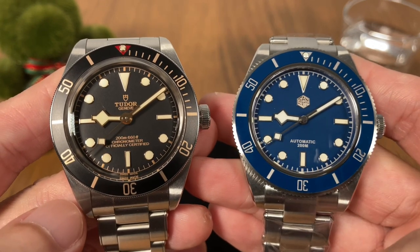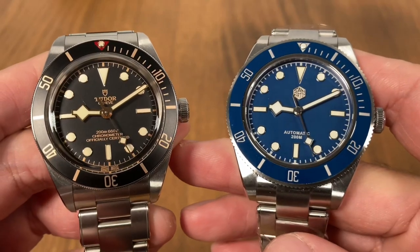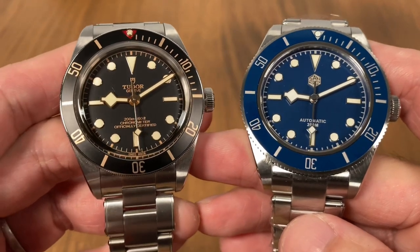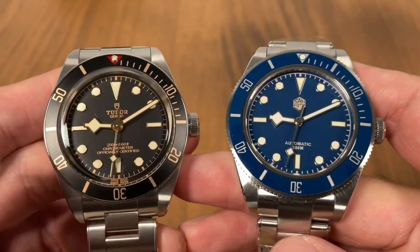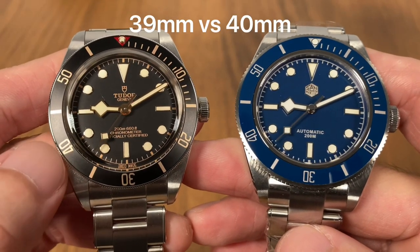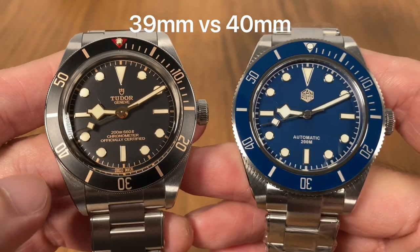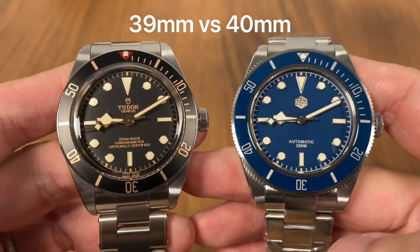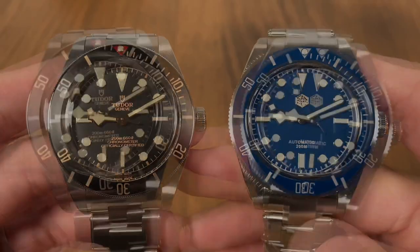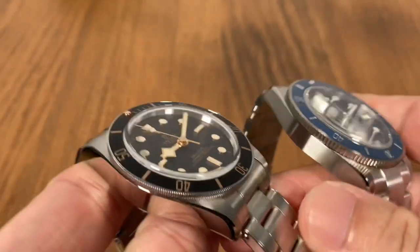You get a small discount if you use my code WATCHKAKI20. Now the Tudor BB 58 has a 39 millimeter case size and the St. Martin Black Bay homage has a 40 millimeter case and bezel size. So one look and you will know the St. Martin is the bigger watch here.